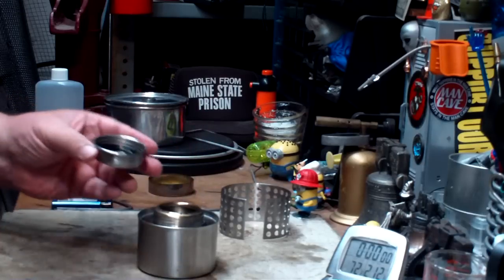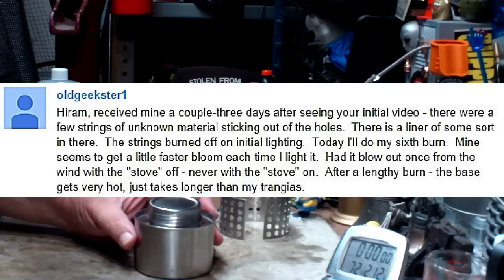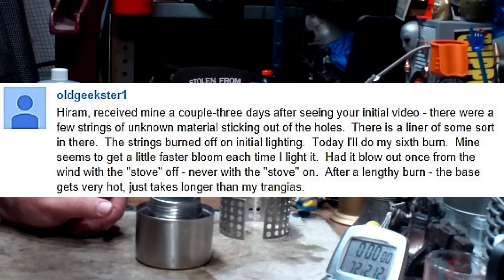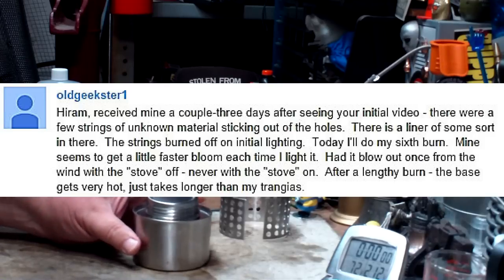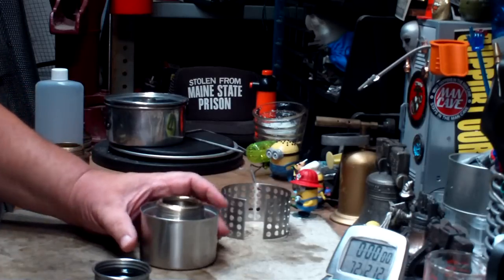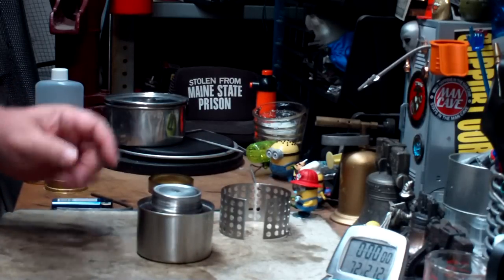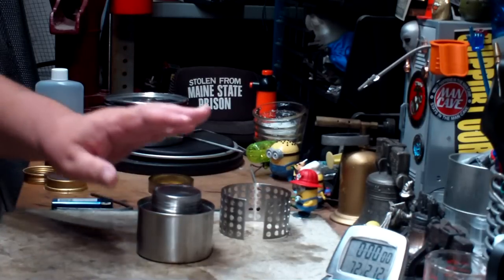Old Geekster said he received his stove and found a few strings of unknown material sticking out of the holes. Inside there is a liner of some sort — the strings burned off in the initial lighting and by his sixth burn it was all clean with nothing sticking out. It's looking more and more like there's a liner in this stove. I've sent a question to Wilderness Outfitters to ask them but haven't heard back yet.